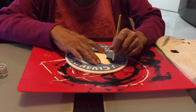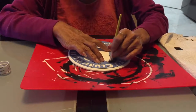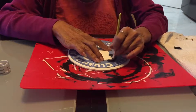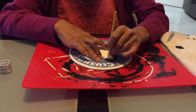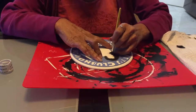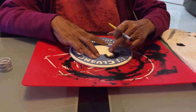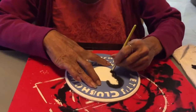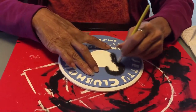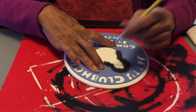Then you start from the outer edge and, in a circular motion mostly from the wrist, you go around. I like to start from the edges and work in a circular motion all the way around the edge.